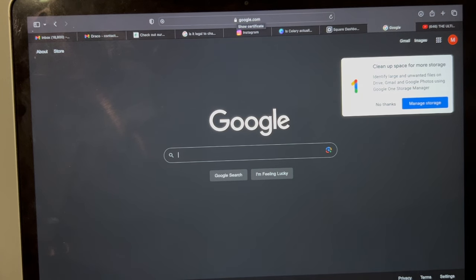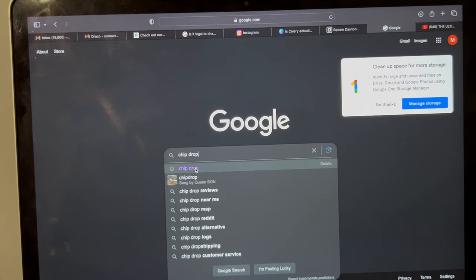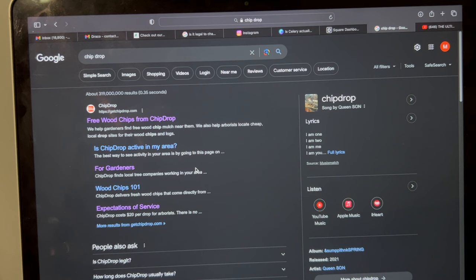So I just go to Google and search Chip Drop. As you can see, it's already highlighted because I use it all the time. The actual website is getchipdrop.com — and free wood chips.